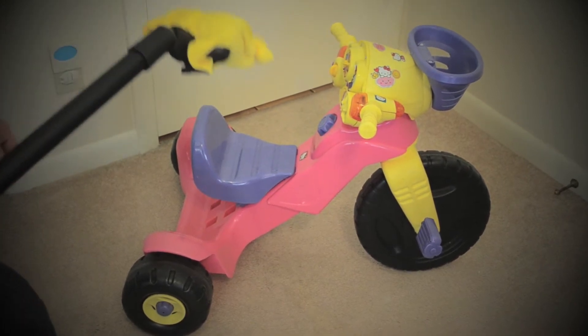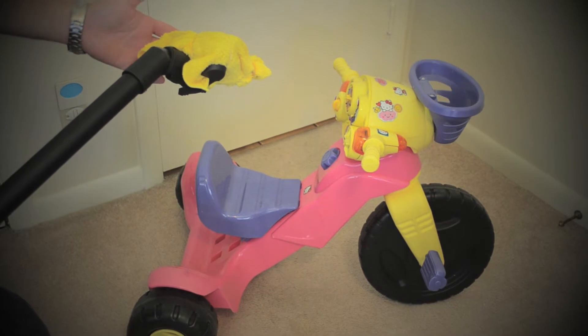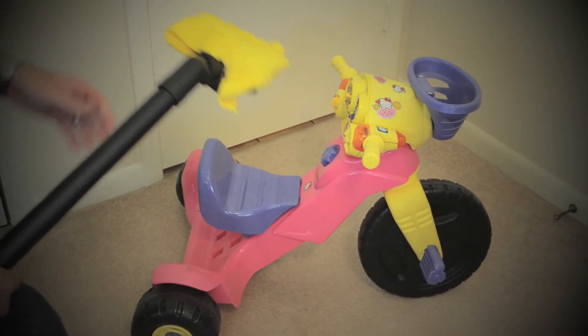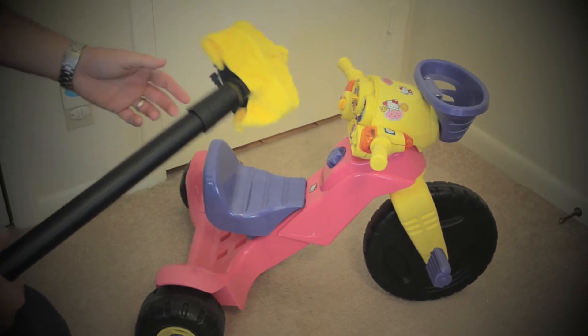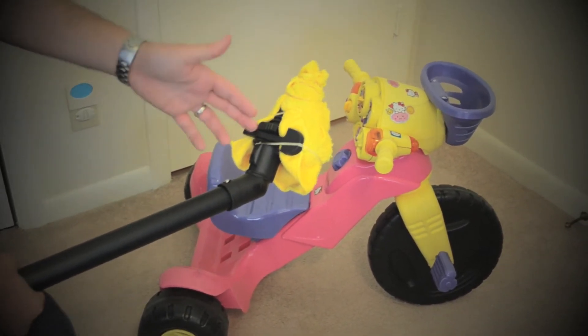For example, we have a steamer here that has a triangular attachment. If you don't have a triangular attachment, you can also use more of the rectangular ones as long as it has multiple jets on it. You also have a regular microfiber towel — this one happens to have clips on it, or you can use rubber bands.